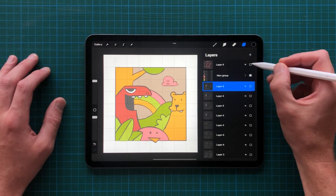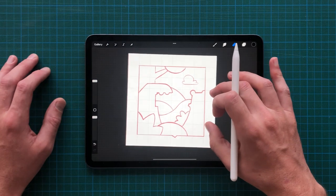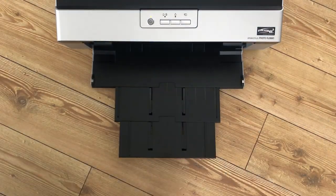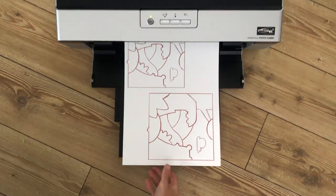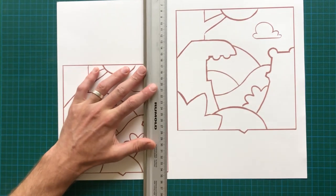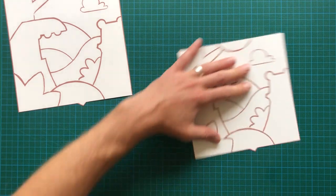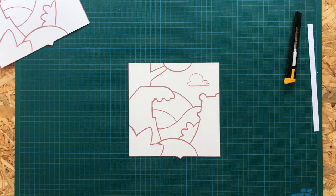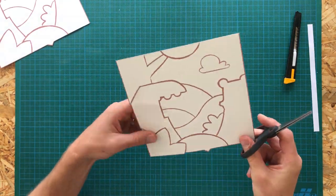Since I'm going to jigsaw this out of plywood, I'll send a simplified version to the printer. I'm not sure about the exact dimensions yet, so I'm printing two slightly different sizes. It's going to be the smaller one — I'm cutting this up into the final pieces so I can transfer them to the wood.